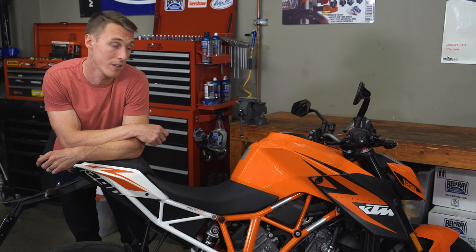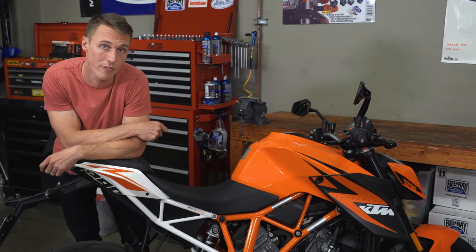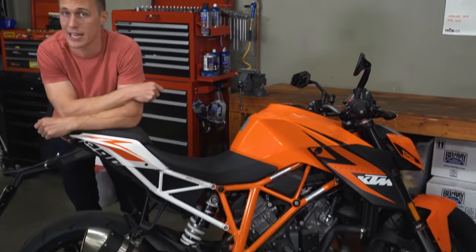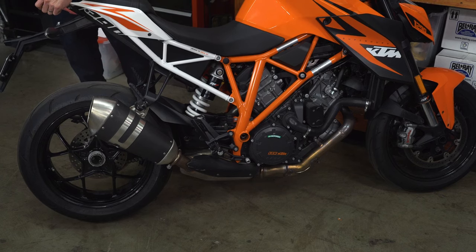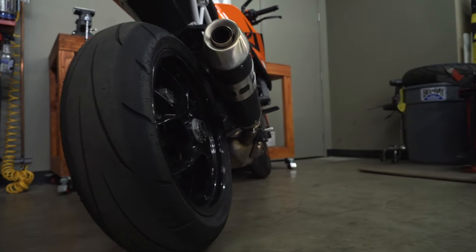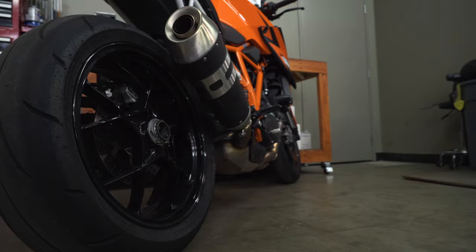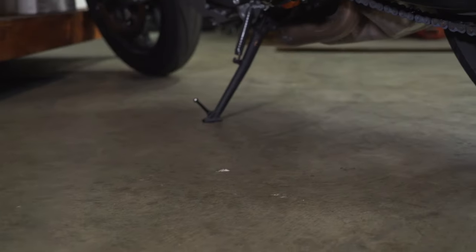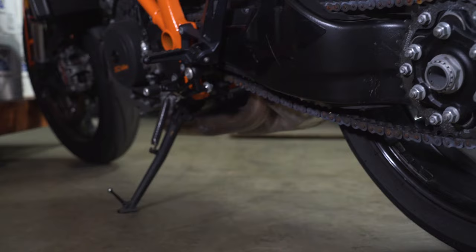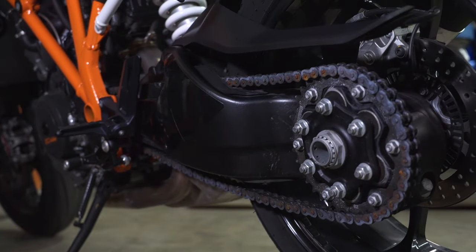Some bikes, however, like this King Kong KTM 1290, have a single-sided swing arm, and this setup does have some advantages. First of all, there's style — there's no doubt that the marketing department has a lot to do with selecting a single-sided setup. But besides good looks, this swing arm offers easier wheel removal and chain maintenance.